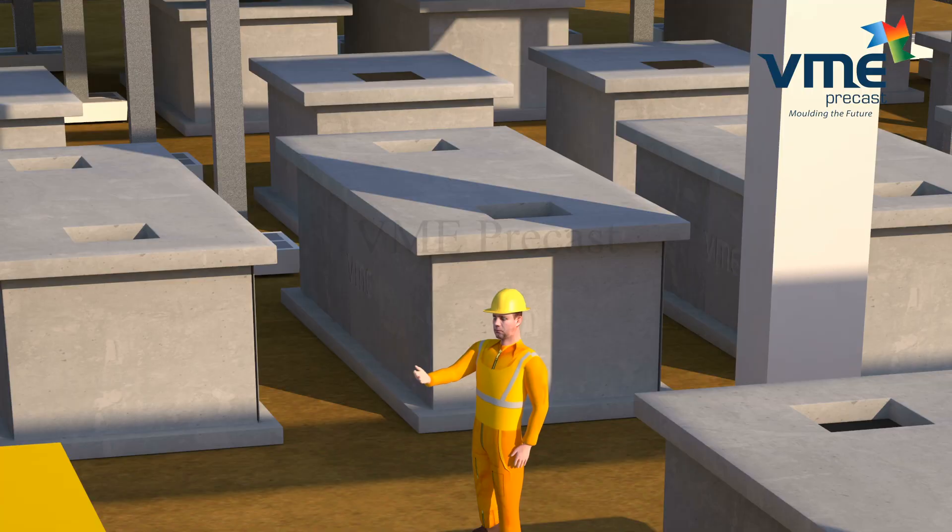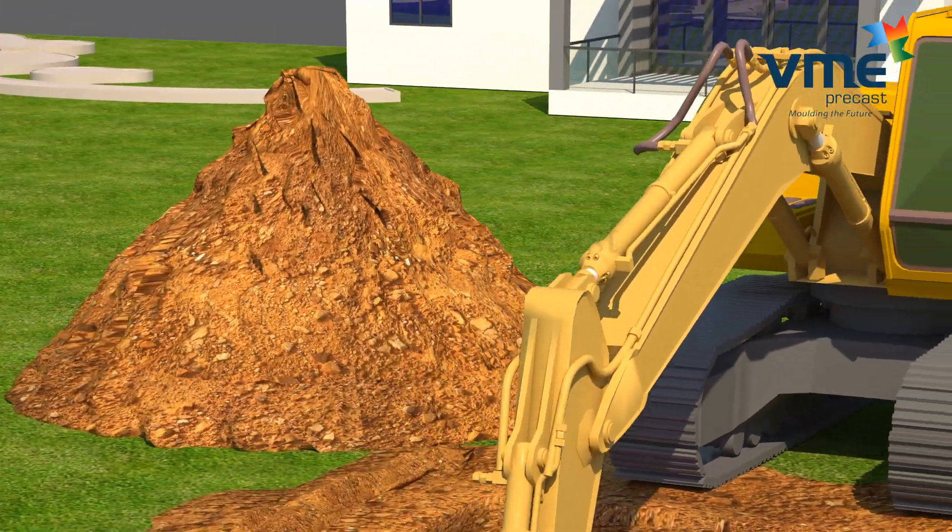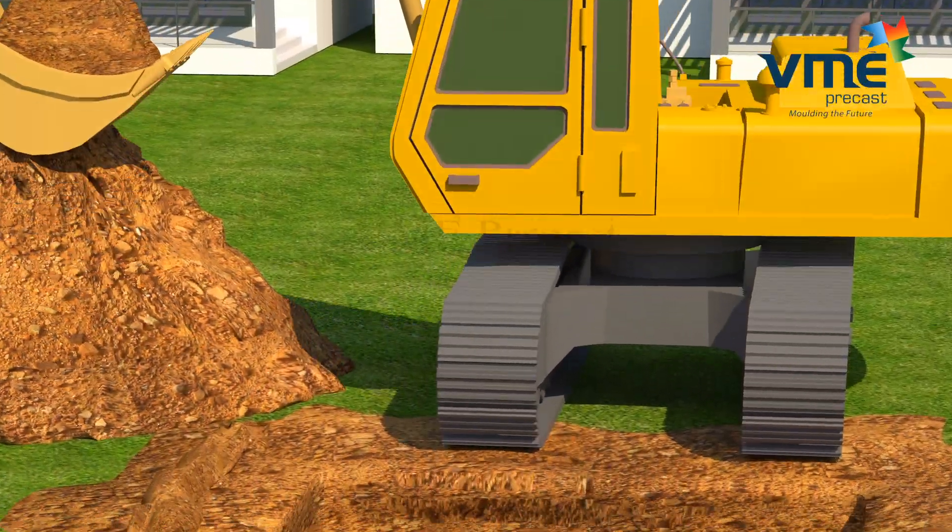Tanks are dispatched by trucks from the factory to site. A pit is dug open at the site in a manner that there is at least one foot of clearance on all sides of the tank.